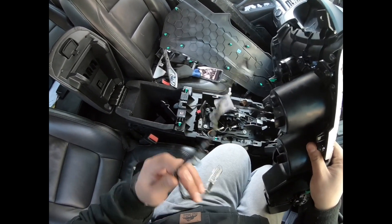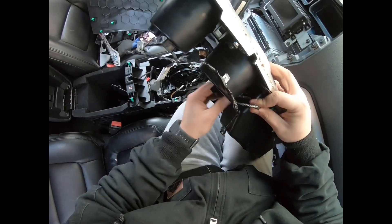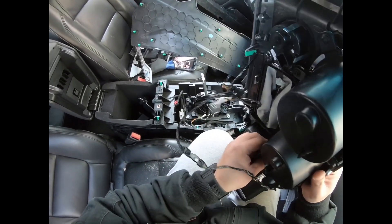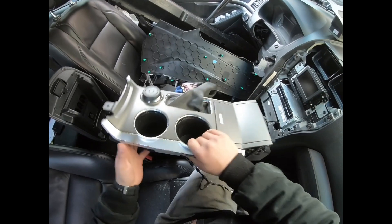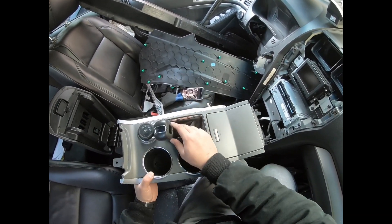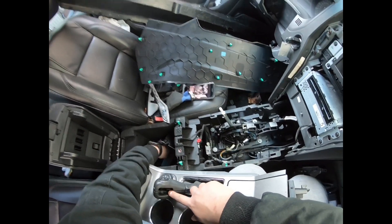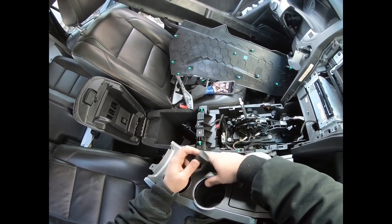Obviously this right here goes into something like there — I believe it's the light for the center console storage bin area. You're going to disconnect all these wires so you can pull it up. When you pull it up, obviously your shifter is going to be stuck in place. I pried this out as shown in the video — you pry it out with a little plastic pry bar.